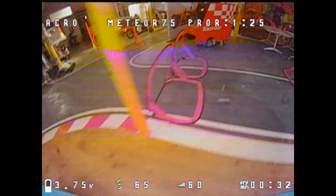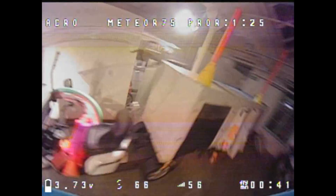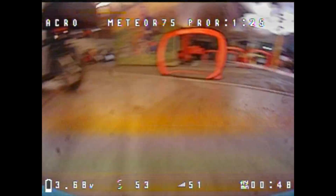Hello, my whoop friends. This video is part of a short video series where I try to share my experiences with the Meteor 75 Pro with you, as well as all my whoop knowledge. I'll try to show you valuable tips and tricks that should help you with the Meteor 75 Pro whoop as well as with other tiny whoops. Check out the other videos on my channel to get the most out of my many years of whoop racing and RC flying experience.